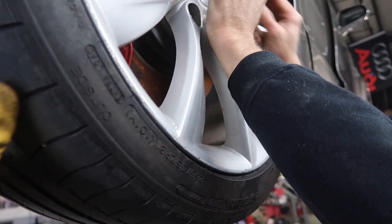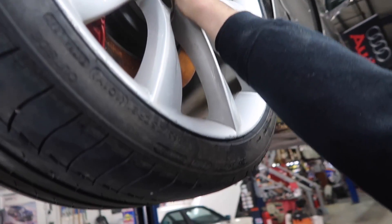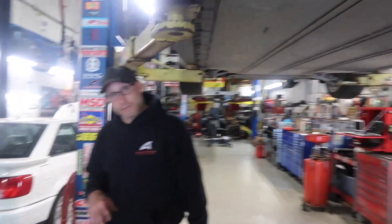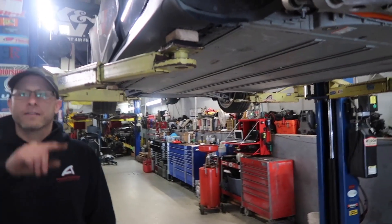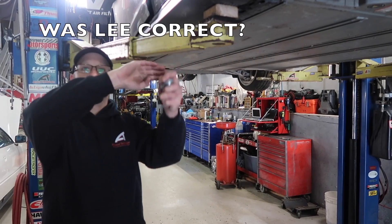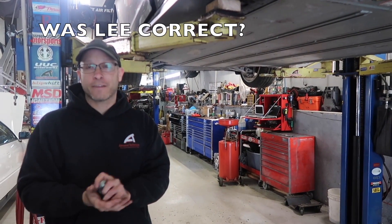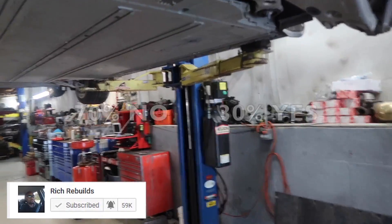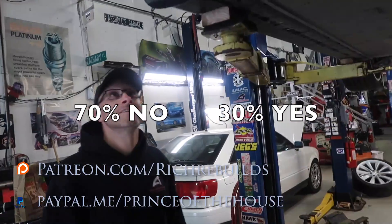Closing chat: On the BMW emblem, what is the blue and white symbolizing? BMW was big into airplanes and aircraft engines - the propeller going through the blue sky, as the pilot's sitting in the cockpit. That's kind of cool.